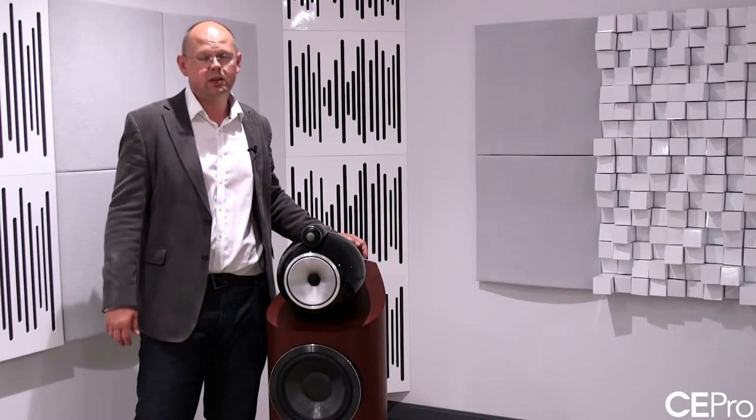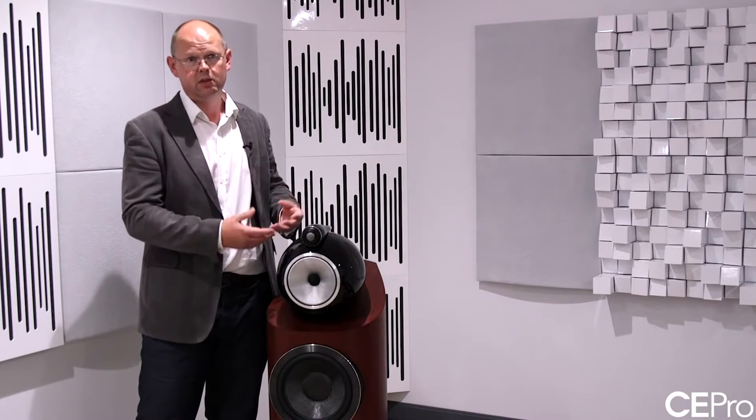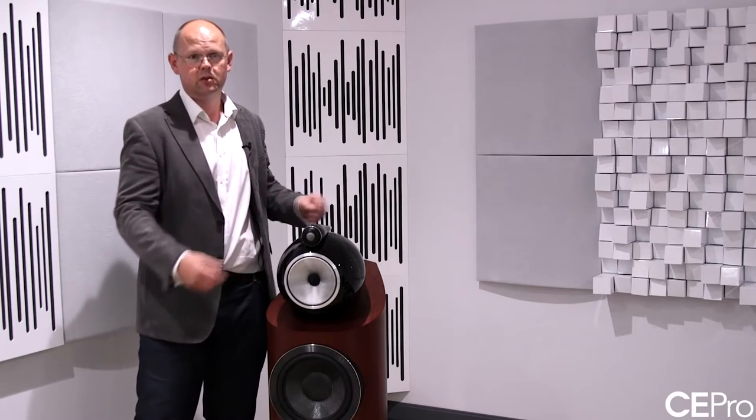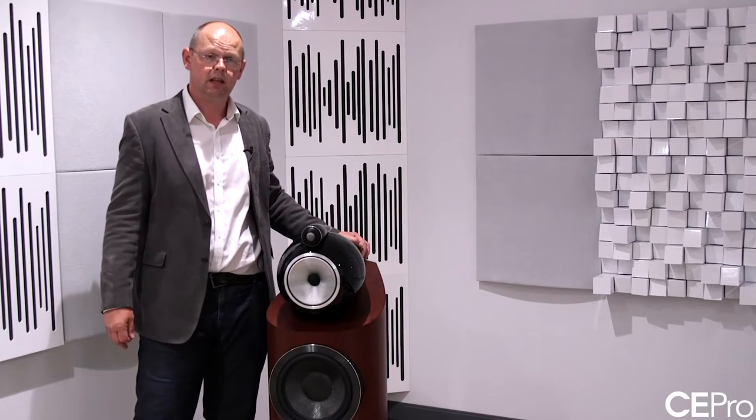And that extends to absolutely everything — to fundamental component parts like the tweeter assembly, the mid-range assembly, the shape of the cabinet, but also to all of the key component elements that make the loudspeaker function, so the transducers, the drive units. This really is a ground-up redesign and the end result we think is a pretty spectacular loudspeaker.